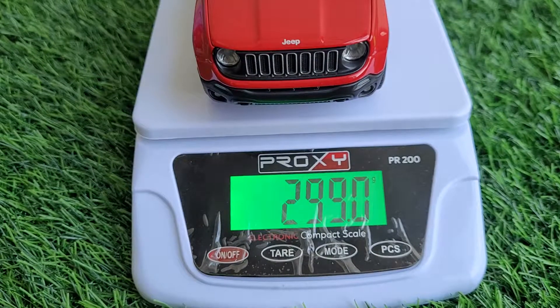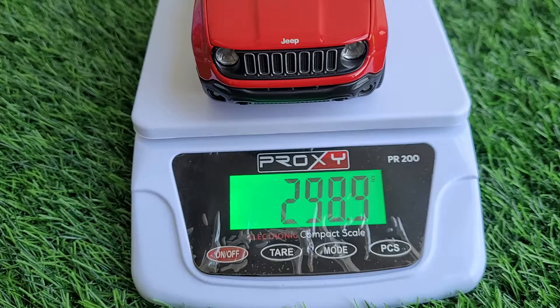So this was just a very short review of the Jeep Renegade from my collection. Let me know what you guys think about it — thank you!